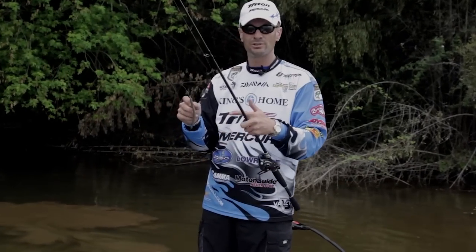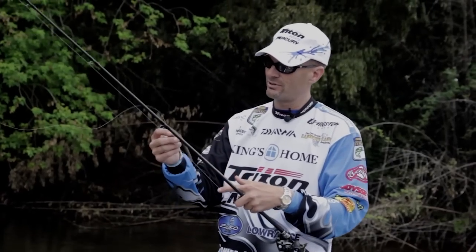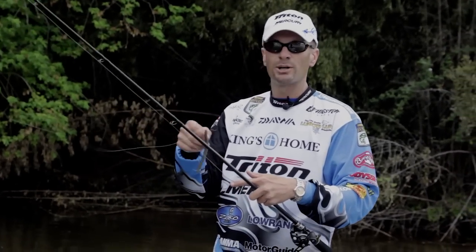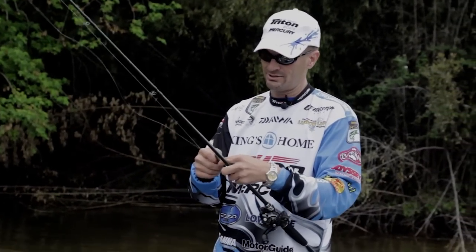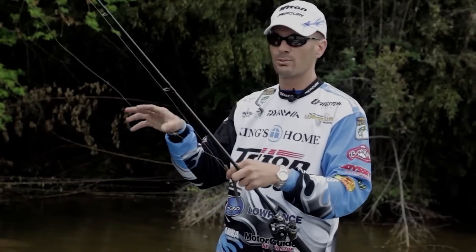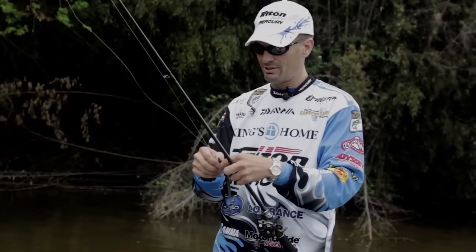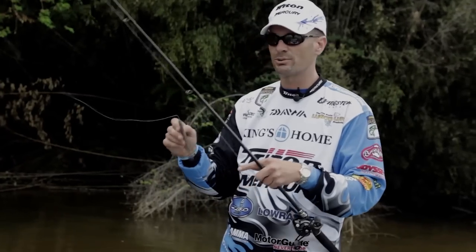In dirty water I'll use a darker color, but in cleaner lakes especially around bed season, I'll throw anything that's green pumpkin or watermelon — particularly this green pumpkin with green and purple flake, which has that brim/bluegill tint to it. Bluegill are what the bass are trying to keep from eating their eggs this time of year, that's why that bait is so good. It's so subtle you can skip it up.